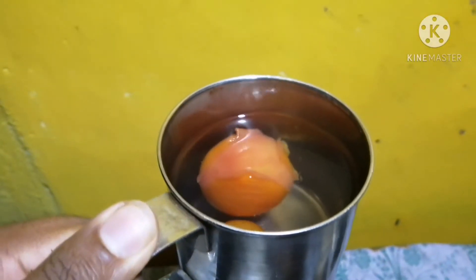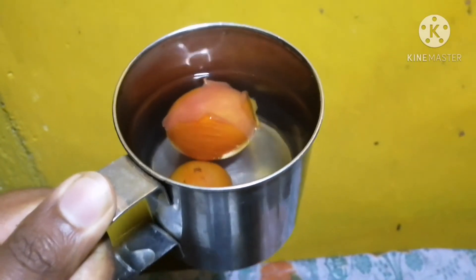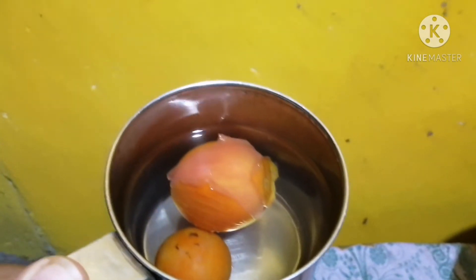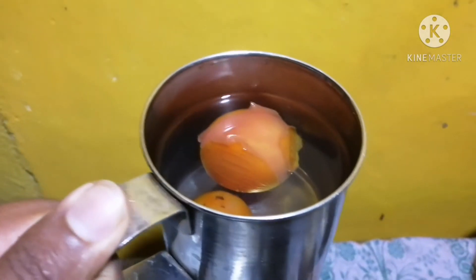Pour hot water over the tomatoes and leave them for five minutes in the jug.